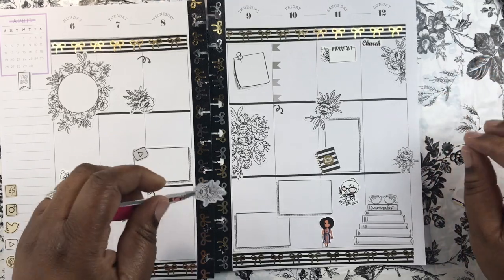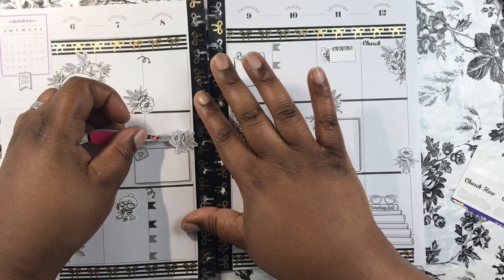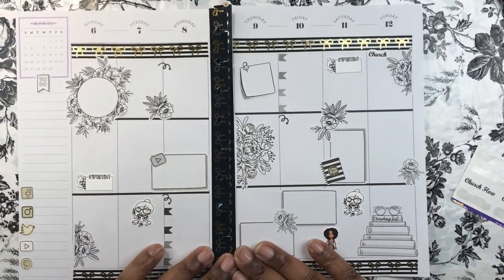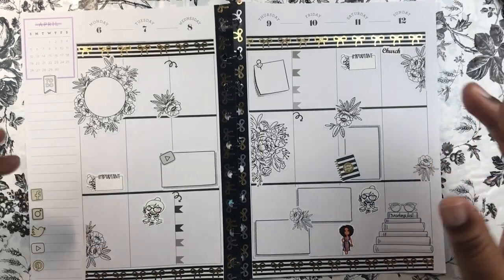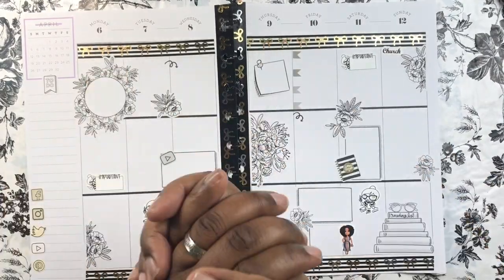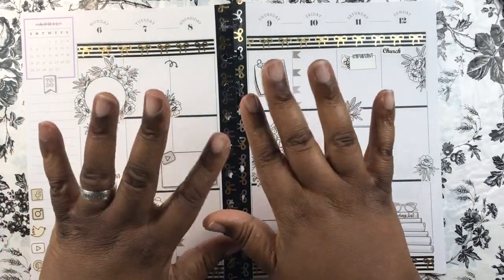This is going to be my last sticker, and then I think I'm done. There we go! I think this is such a cute monochrome spread — tell me what you think of it down in the comments. If you made it this far and you enjoyed my video, please go ahead and give me a big thumbs up. Again, my name is Beverly and the channel is She Loves Planners — I'll be seeing you guys again soon. Bye!